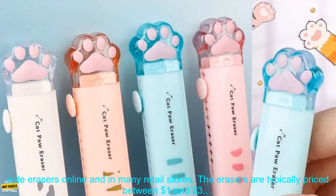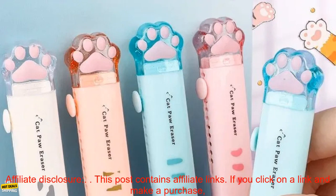You can find push pull cat paw cute erasers online and in many retail stores. The erasers are typically priced between $1 and $3.